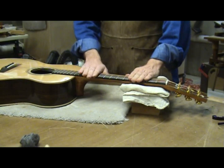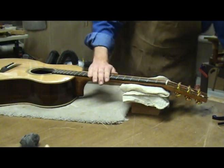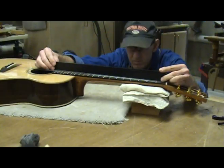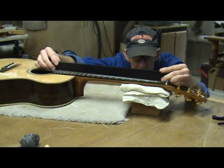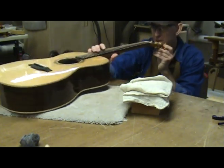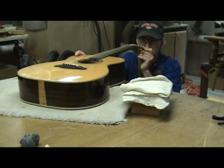The purpose of the truss rod is to counteract the tension of the strings on the neck. It is not for adjusting the action. Although it does alter the action slightly, this is not its purpose in life. The truss rod is used to dial in the correct amount of relief or curvature of the neck. When placing a straight edge along the fretboard, you want it to touch the frets at both ends, but have a gap in the middle.